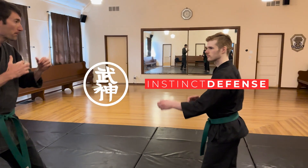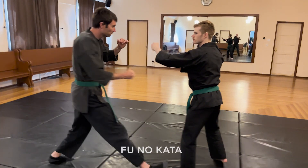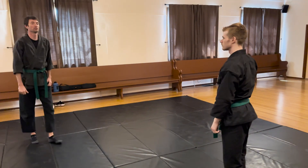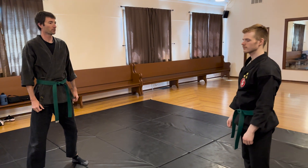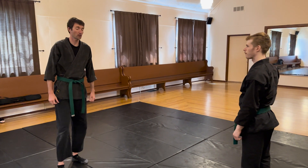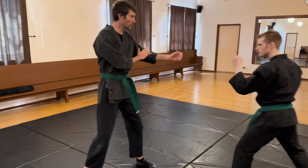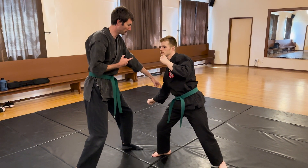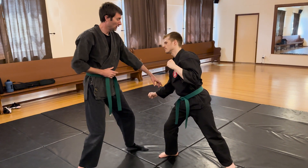Today we're playing with puno kata. Bryce is going to be demonstrating. There are obviously lots of different things that this technique teaches, and also things we can learn from it — some dangers. Scott, do you want to talk a little bit about some of those?